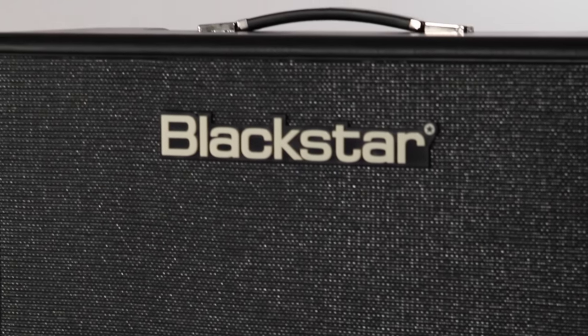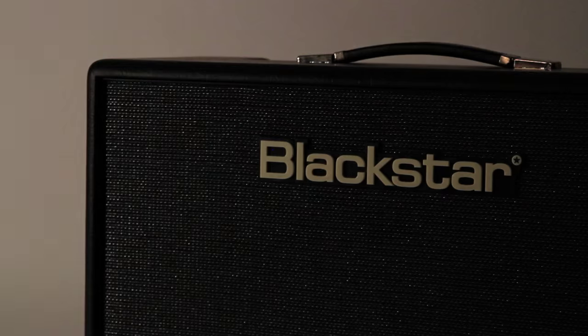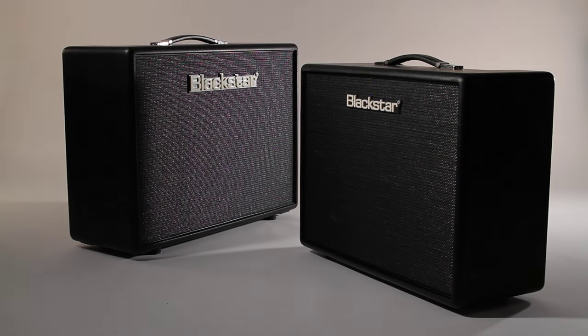At the heart of the Artist Series lies a unique power amplifier design that harnesses the tonal qualities of the revered 6L6 valve. The Blackstar design team behind the original Artisan have very carefully distilled that original heritage and created an amplifier with outstanding dynamics only associated with the USA 6L6 design, whilst adding the chime and shimmer of a classic British Class A amplifier.